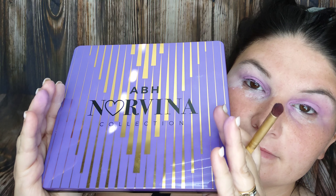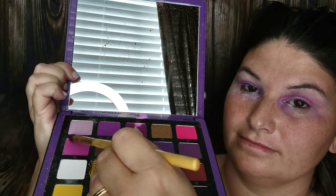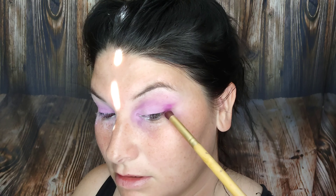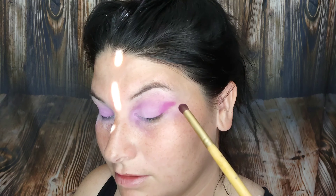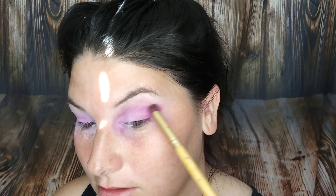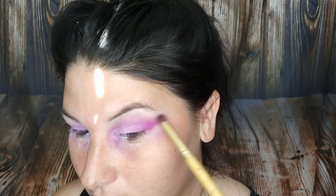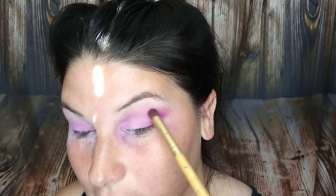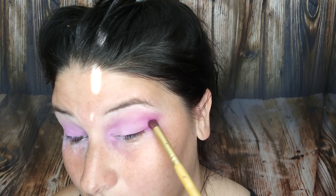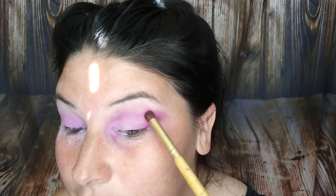And then I wanted to use this ABH Nevada palette. I'm using shade B1 out of the palette — it's like a deeper pinky purple color. I wanted to just darken up the outer edges so the color would pop even more. And I'm using this brush to just pack on the eyeshadow and also kind of blend it out, just taking my time going back and forth with this.